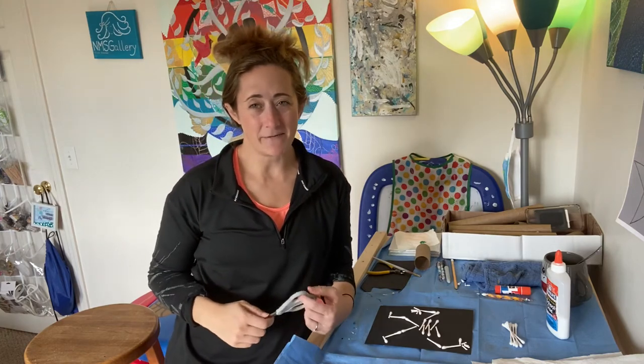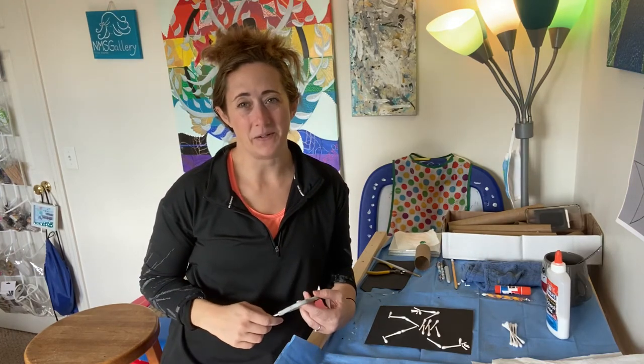Hey guys, so today I have a fun skeleton craft for you to help get ready to decorate for Halloween. It's going to take a few simple supplies, things that you should or may already have around your home, and you can definitely make substitutions if you need to.